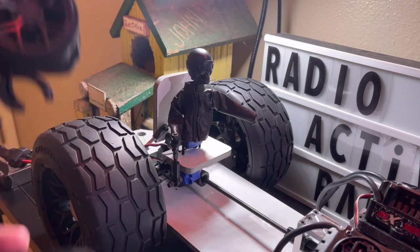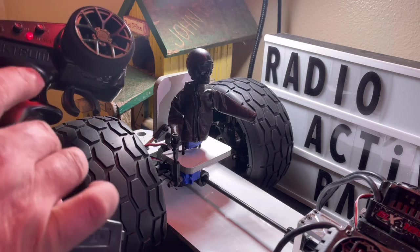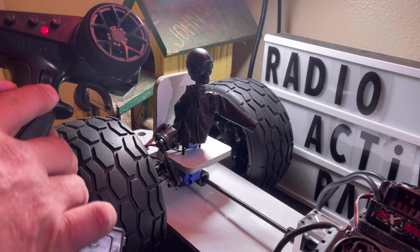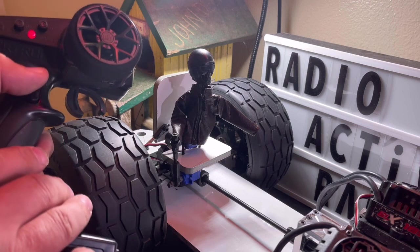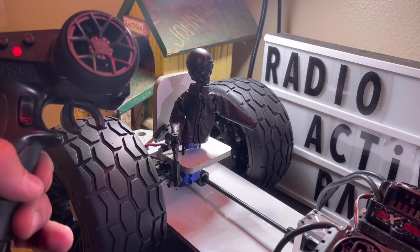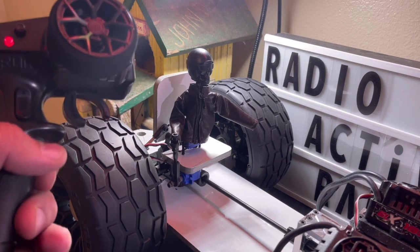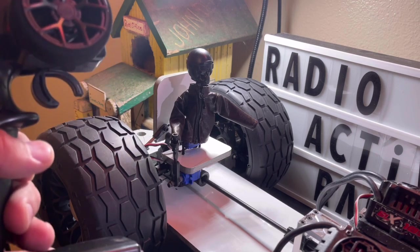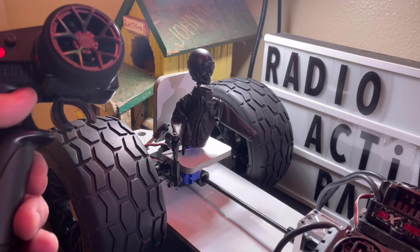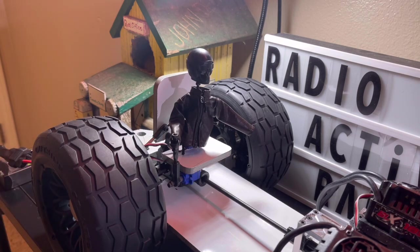Something you should know: the Spektrum receiver is unique on the third channel. Most typical receivers — when you hit the switch, it stays there. But this particular one, when you let off, it moves back to the neutral position. This is the only receiver I've found that performs this function the way you're seeing it. So be careful when choosing your receiver and radio combination for one of these animatronic builds. That's the reason for the Spektrum receiver — and there you go, guys, just a basic animatronic figure.